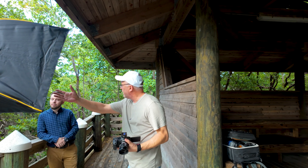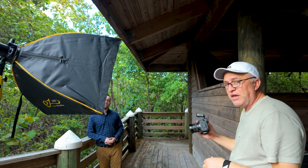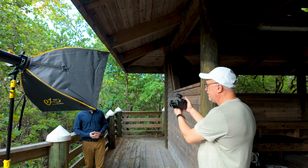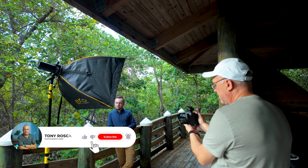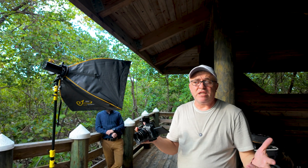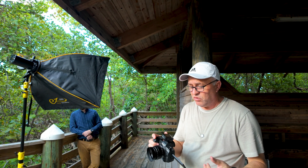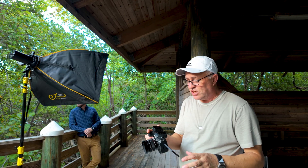Having the light in the same direction as the ambient just works much better because I can wrap it around his face and it looks more natural. Always pay attention to these little tricks because it makes a big difference in the final image. I'm trying to create separation between him and the background. We're going to add the second light because with two lights we'll have a better idea of how everything works — I want to see how the system handles two lights and how I make the adjustments.